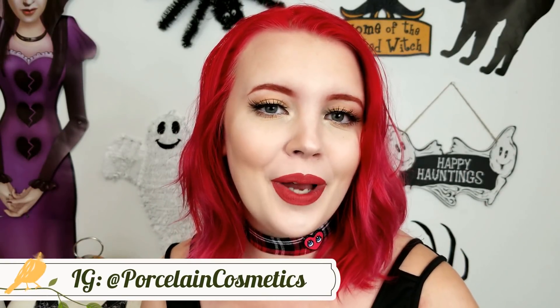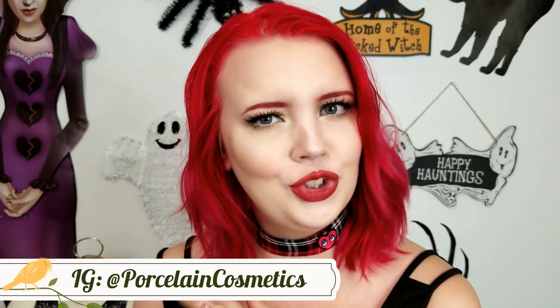Hey guys, what's up? Welcome back to my channel. So today's video is going to be all about winged eyeliner as I'm sure you read in the title. I'm going to be showing you how I do my winged eyeliner for a very hooded lid which goes all the way to the end. So if your hood goes all the way across like mine, stay tuned and let's do this together.